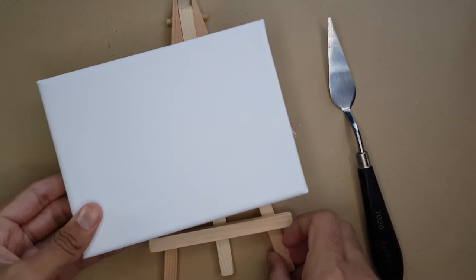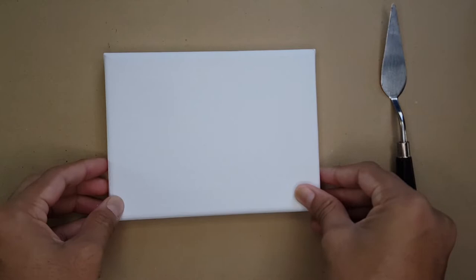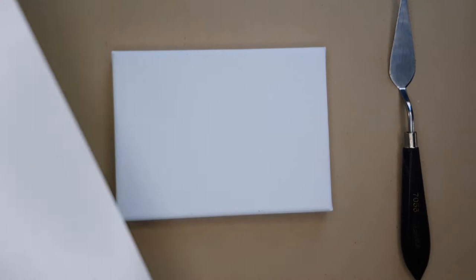For this painting I'm actually gonna be using a mini canvas which is about six inches wide by four and a half inches in height. For the majority of the painting I'm actually going to be using a palette knife, and later on I'm going to use a small bristle brush.